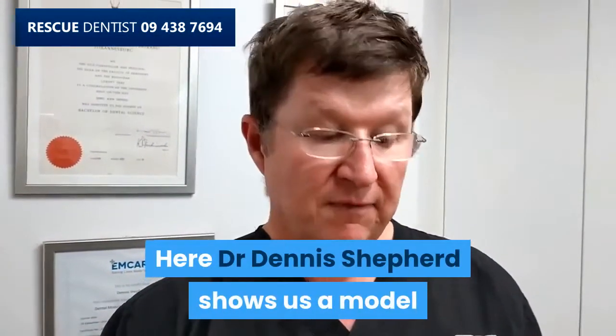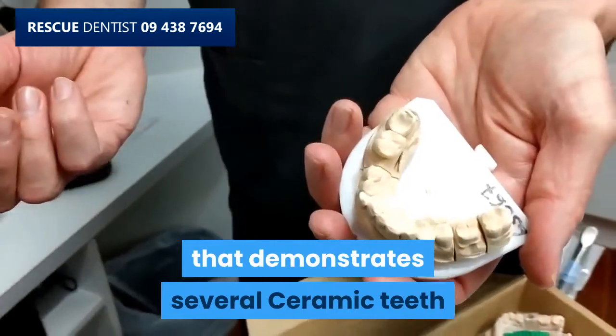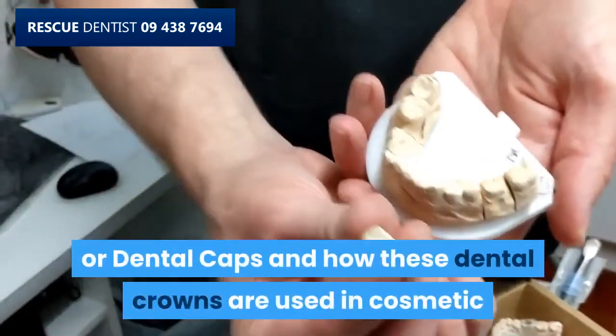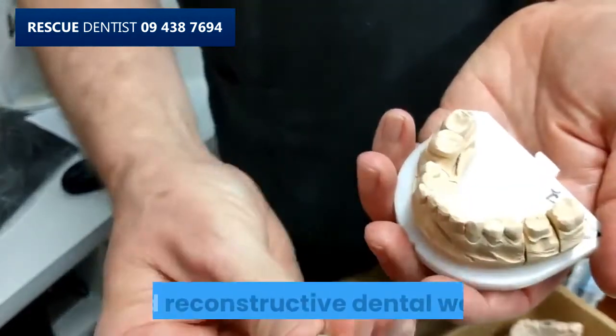Here Dr. Dennis Shepard shows us a model that demonstrates several ceramic teeth or dental caps and how these dental crowns are used in reconstructive dental work.